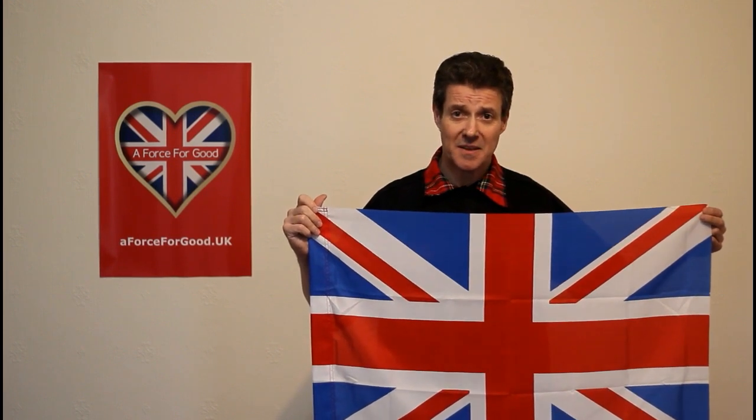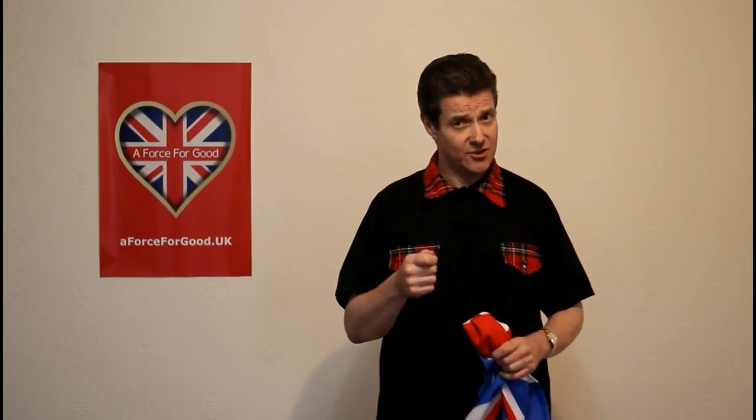My name's Alastair McConachie, director at aforceforgood.uk. Check out our website, and also check out our Facebook and Twitter: UK A Force For Good. Thanks for watching.